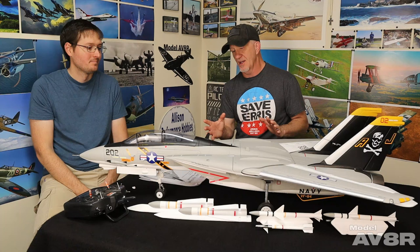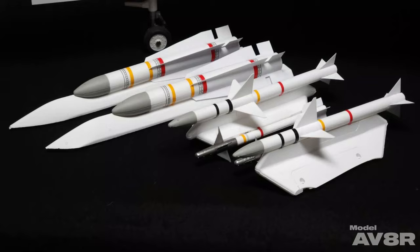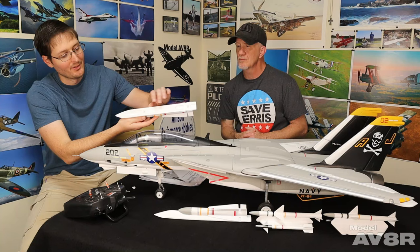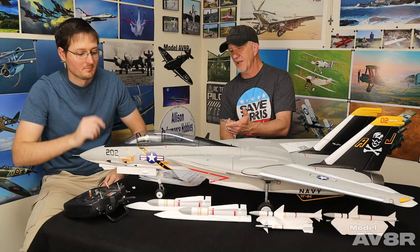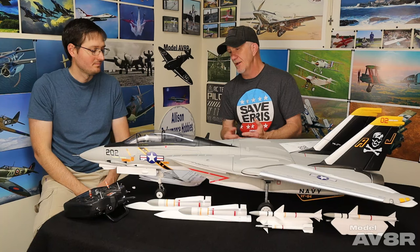It's got a really nice LED set which you'll see in the flying footage, and it comes with some underwing stores. It looks like they came with two Phoenixes, two Sparrows, and two Sidewinders. The mounts actually screw on semi-permanently, and then the missiles themselves just pop off with normal little clips. That's convenient and pretty well designed. I like the idea of being able to take the rails off if you want it really clean.